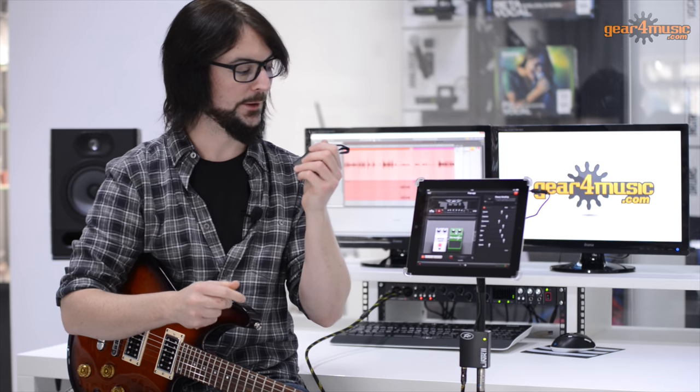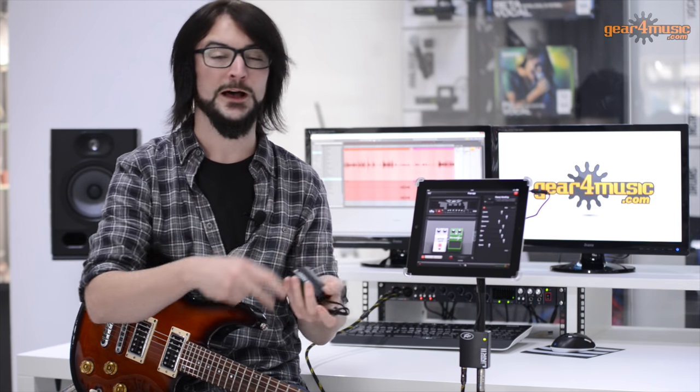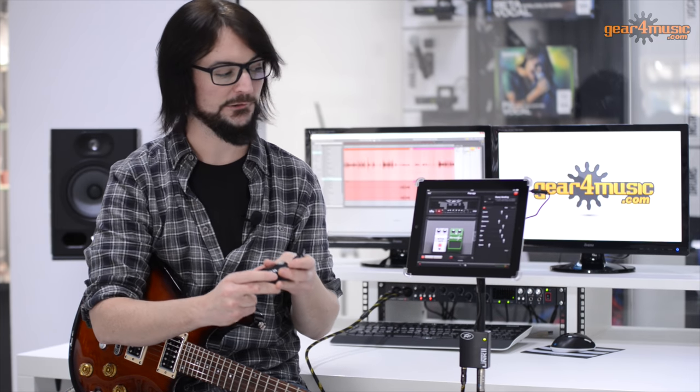And that is the AmpKit Link. It's a very simple device with some really unique features. You can take it around with you, have it in your pocket, have it in your bag, plug it into your phone, sit on your knee, upload the app and just get there and start creating.